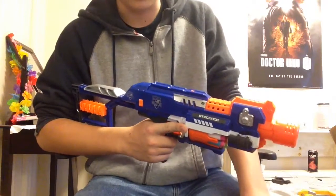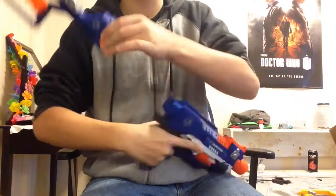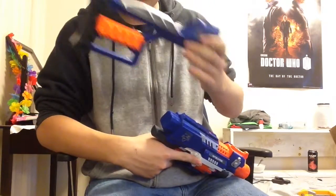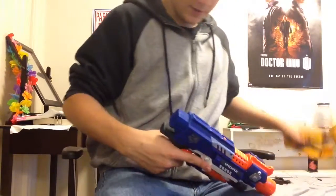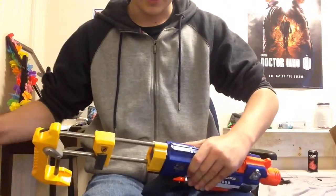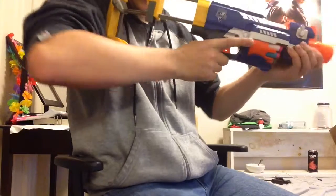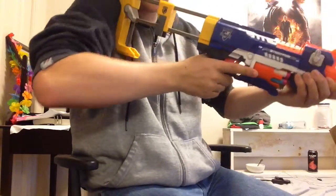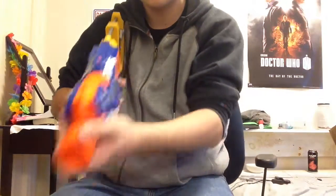Starting from the back, there's a stock attachment point. I normally would not run the Stockade stock, but there are plans to reinforce this Recon stock so it can hold it. It's actually pretty sturdy if I don't put a lot of weight on it.